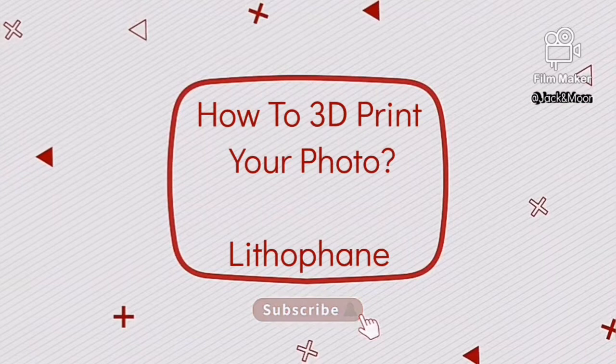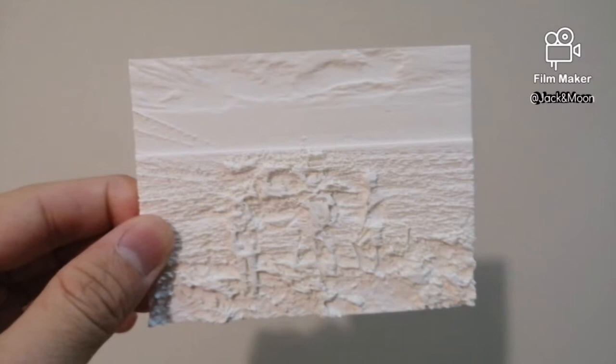Hi guys, I'm Jack Wong and welcome to the channel. Today, we will show you how to 3D print your photograph.